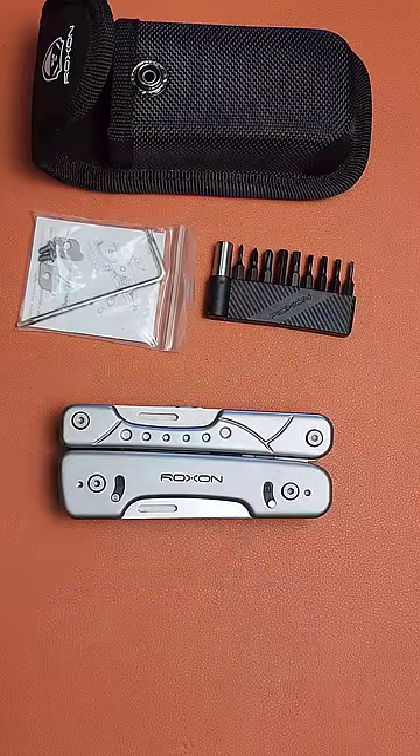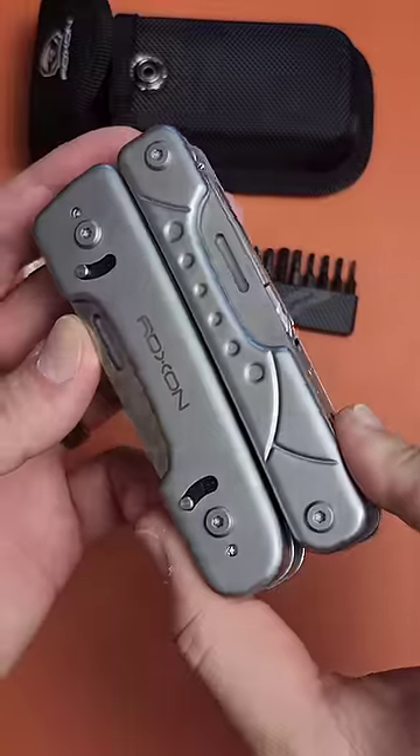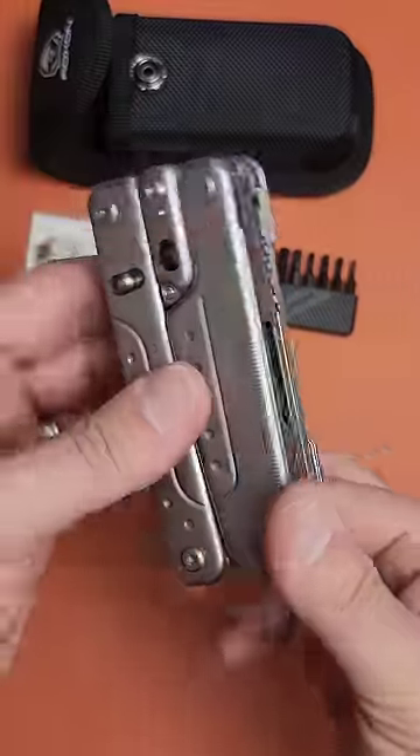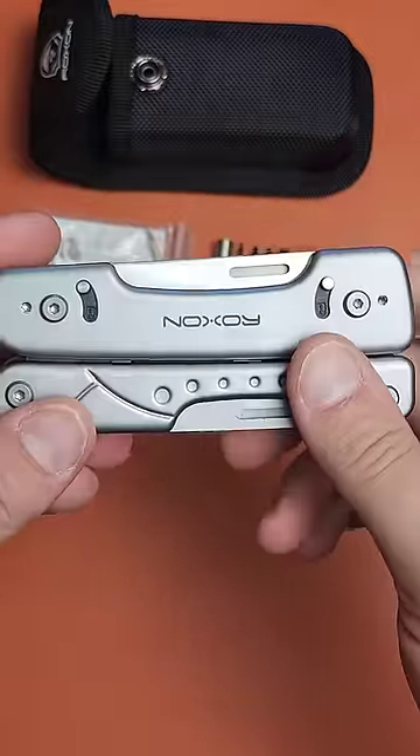Here's a budget multi-tool you may have never heard of. This is the Roxxon Phantom, and it does some things I've never seen anywhere else. Other than being very comfortable, which is not normally what multi-tools are all about.